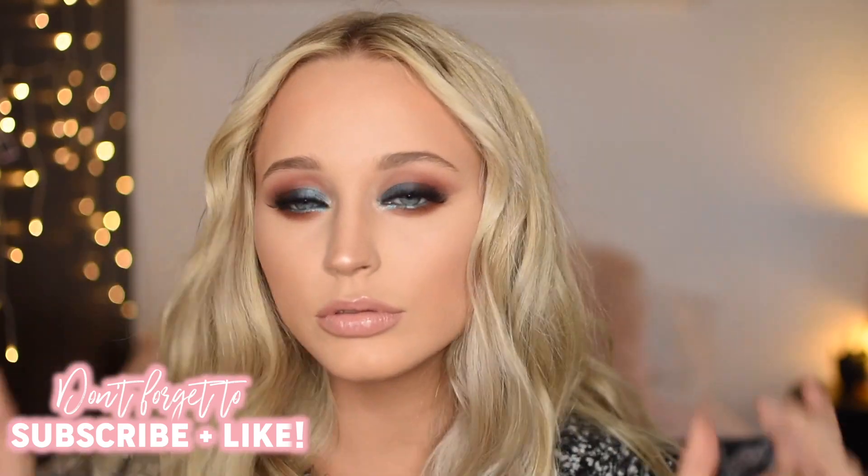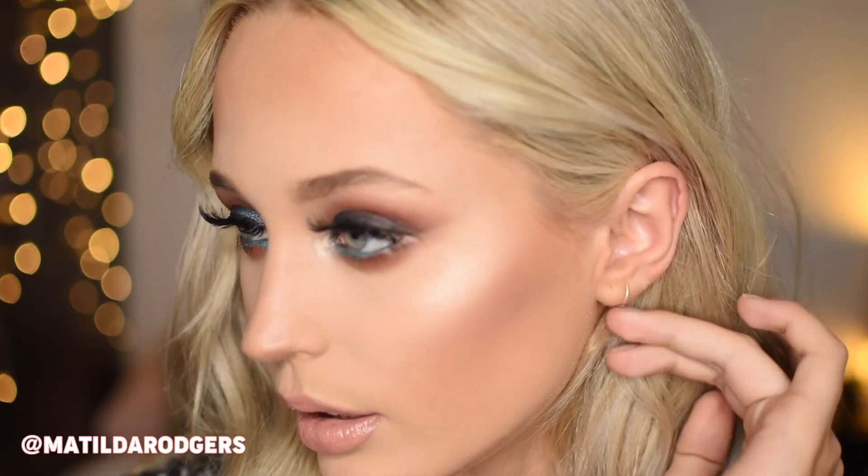Thank you so much as always for watching. I hope you enjoyed this little get ready with me. Make sure to subscribe and like this video if you enjoyed it and you want to see some more from me, and I hope to see you in my next one. Bye guys!